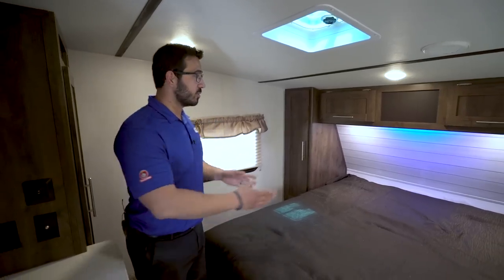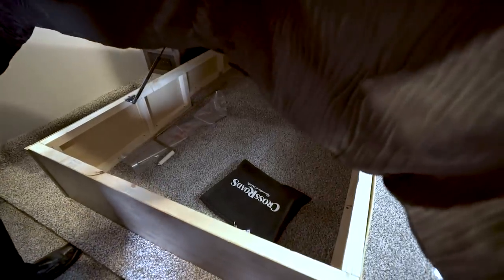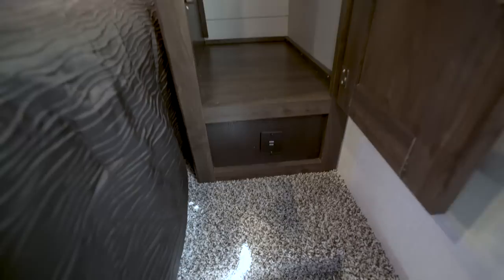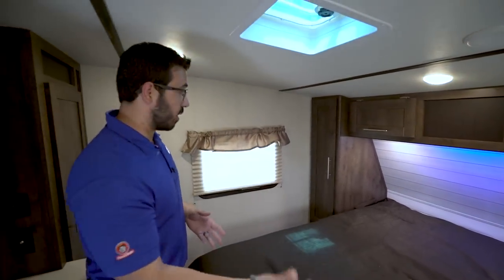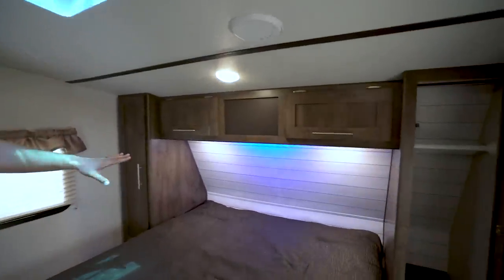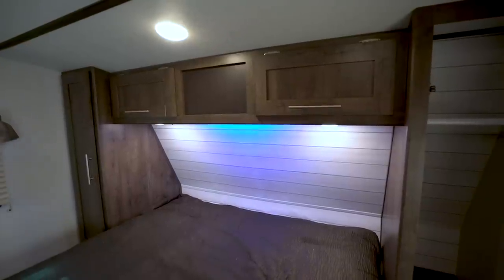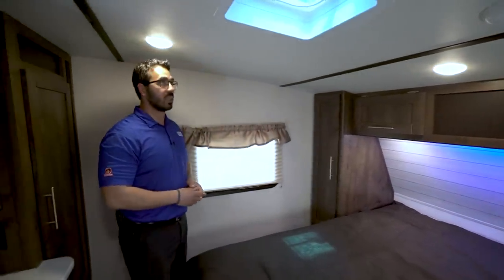Stepping up into the master bedroom, you'll see a queen bed right here in the center with storage underneath — it is strut-supported so it's easy to raise and lower. On both sides of the bed you have storage with hanging rods, giving you a wardrobe on either side. On one side down below you have dual USB ports, and on the other side you have a standard 110-volt outlet, so depending on whether you're plugging in a phone or a CPAP machine you'll know which side to use. You also have additional storage going across the top, a couple of reading lights, and a blue LED accent light. The headboard has a shiplap look.